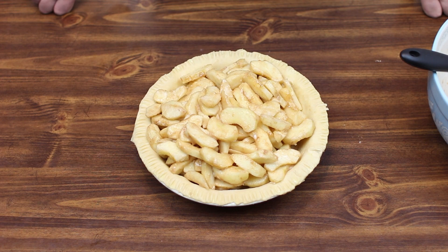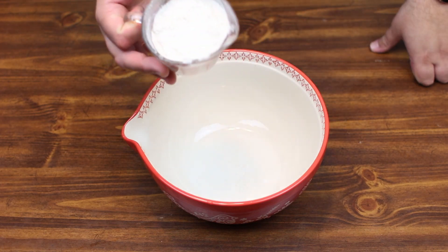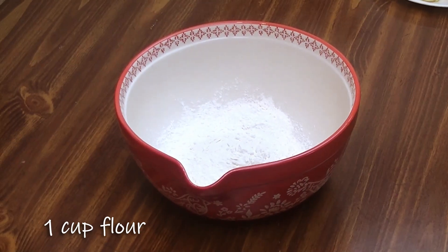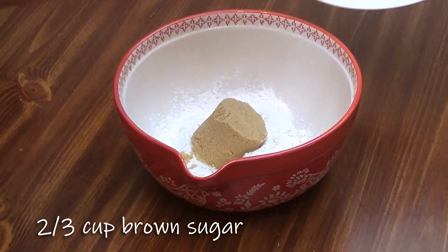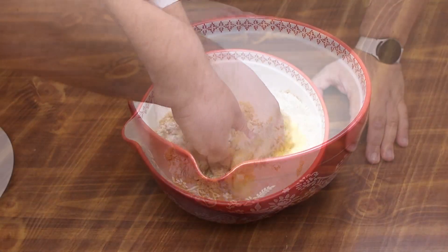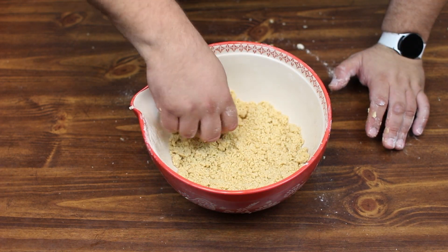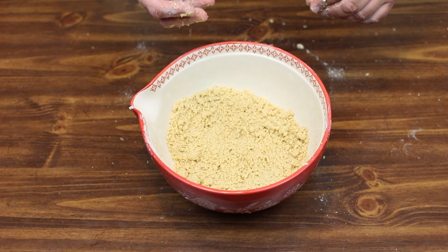All right, we're going to go ahead and get our crumble topping ready. For this we're going to start off with a cup of flour, to that we're going to add two-thirds of a cup of brown sugar, and another stick of butter. Just kind of work it together with your hands until you start getting a nice crumble. All right, I think our crumble looks awesome here, so let's go ahead and get it ready to go on top of our pie.